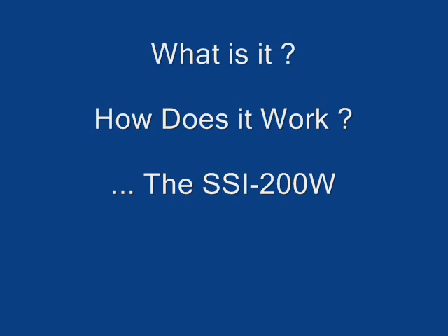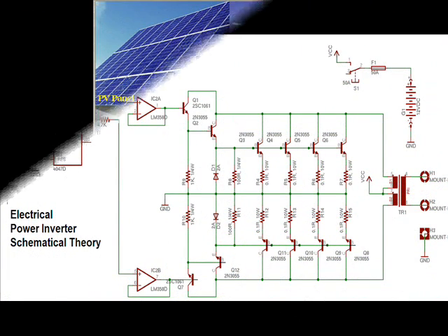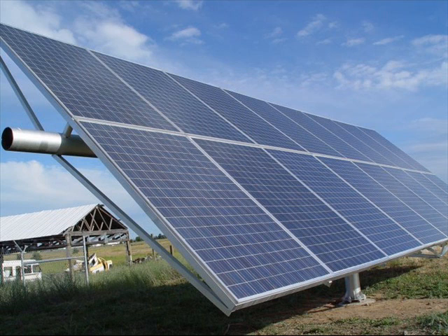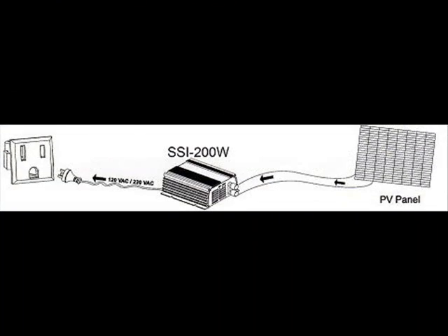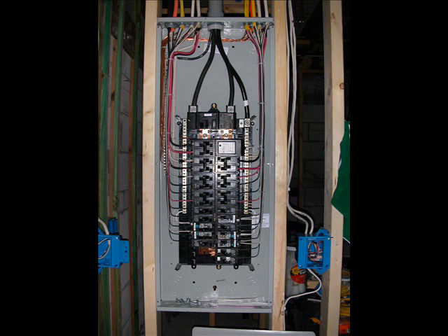So what is it and how does it really work? The SSI 200W Grid Tie Inverter is an electrical device that can handle various forms of DC electrical power input from solar panels and wind turbines and convert it into AC power suitable for direct injection to the AC mains or the power grid. The inverter is directly connected to the grid or the mains and is therefore called a Grid Tie Inverter.